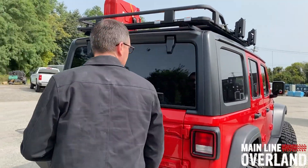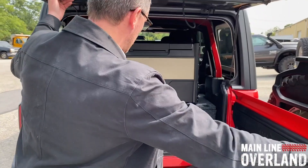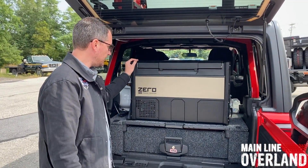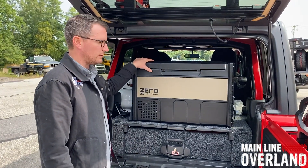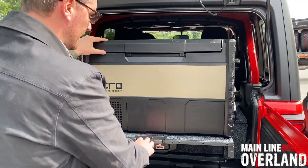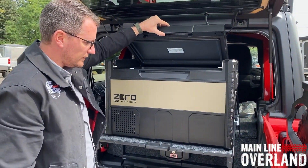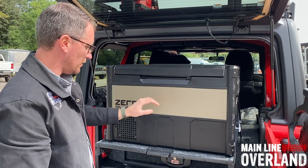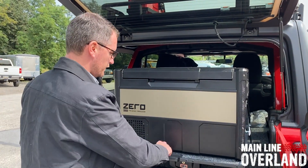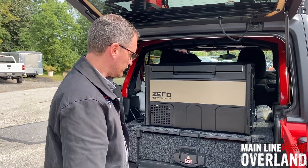If we shift around to the side and open up the back, we can see the ARB drawer system as well as the ARB Zero fridge freezer. This is a 63-quart fridge freezer — you can pull out that top section to access the fridge, nice easy access. They also have a dual-zone option, which is a little bit larger if you've got a sprinter van or a larger vehicle looking for more cold storage.